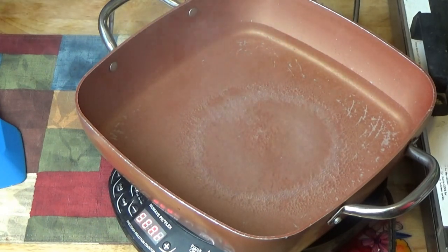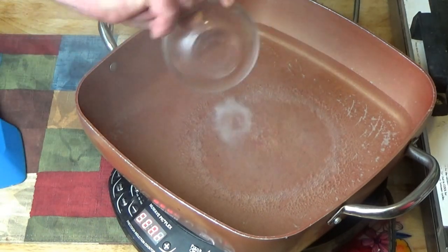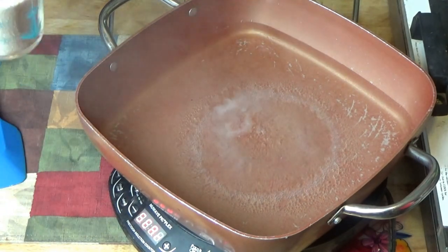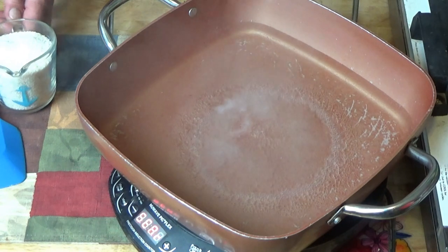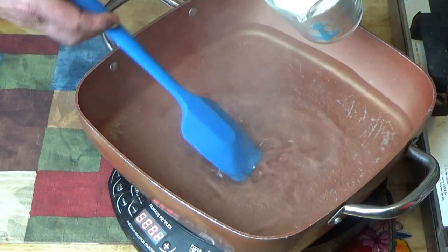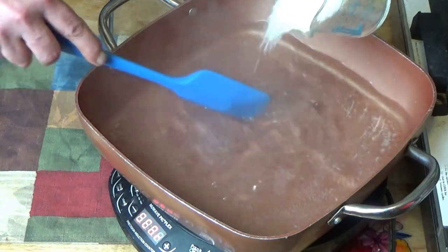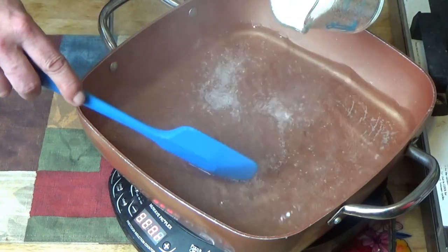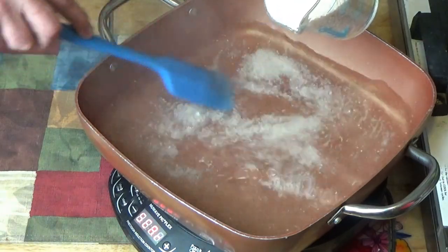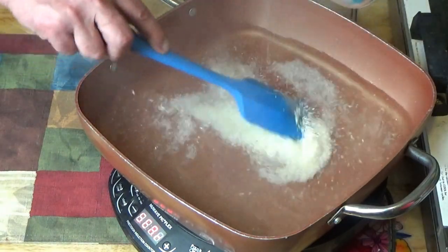I have a quarter teaspoon of salt and one cup of grits. These are called quick grits. You want to stir as you're putting the grits in so you don't get clumps — add it slowly. Nobody likes lumpy grits.